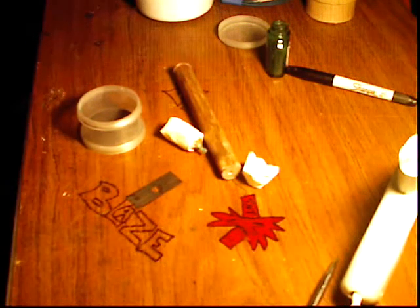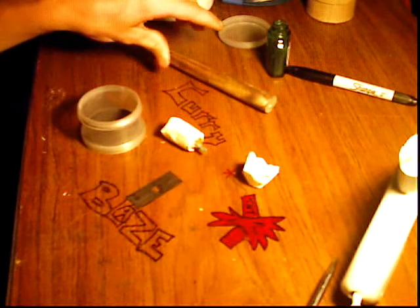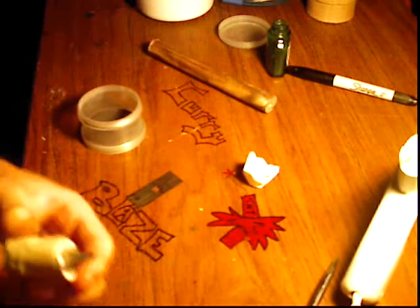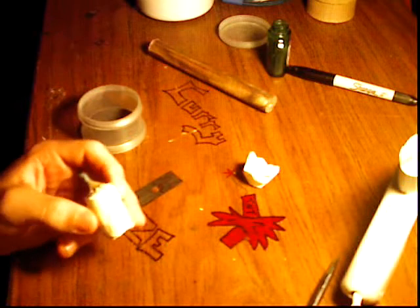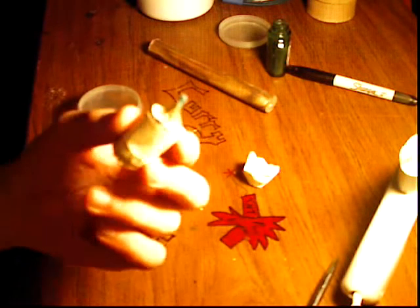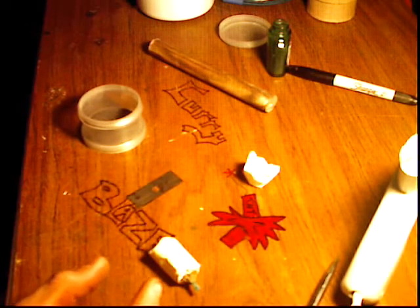Alright guys, here we go. This is part three of my double brake mortar shell. Here it is. There's actually two spots. It's extremely small, but it's just a test. You can make it bigger — you'd probably prefer to make it at least an inch a piece.